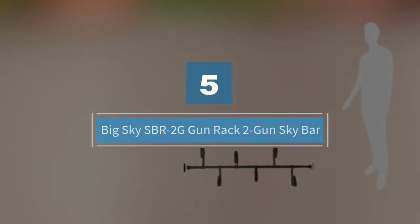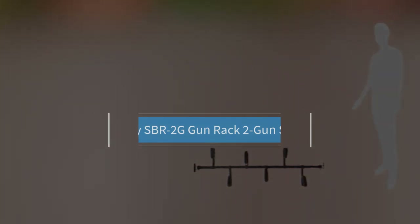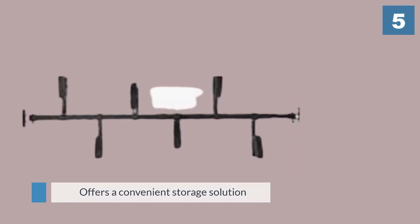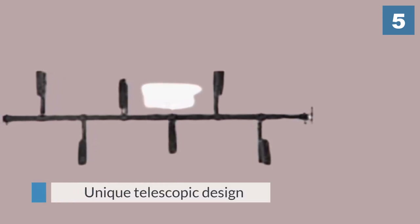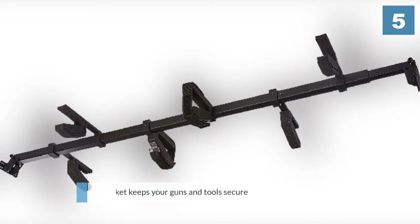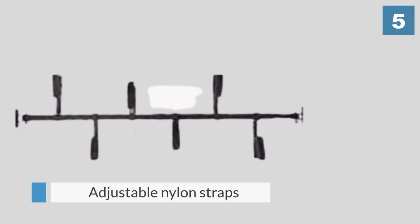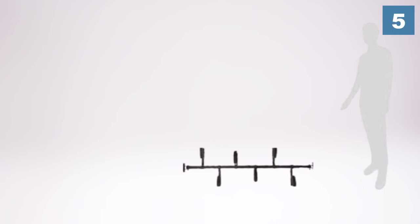Number five: Big Sky SBR 2G Gun Rack, two-gun sky bar. This handy rack offers a convenient storage solution suitable for almost any vehicle. Thanks to its unique telescopic design, the device can hold a wide array of tools with ease. Each adjustable padded bracket can be secured at various locations along the length of the rack, keeping your guns and tools securely in place. Equipment is held by adjustable nylon straps for an even more secure grip on the go. This rack can be installed on the ceiling of your truck or van, as well as on an ATV, keeping guns tidily out of sight.